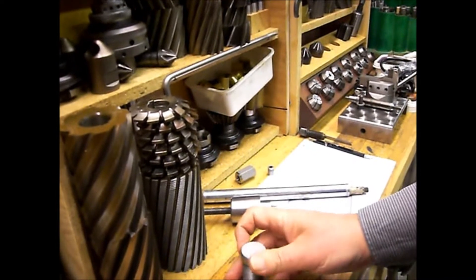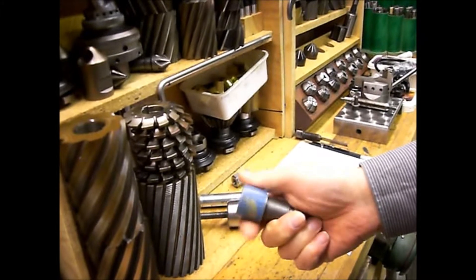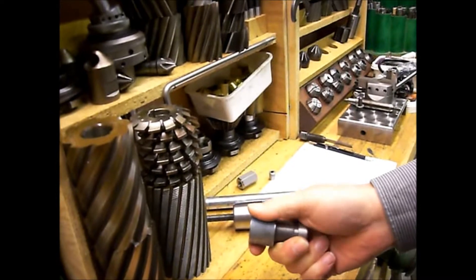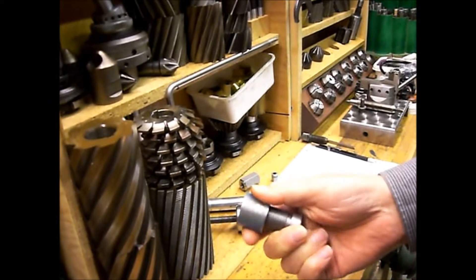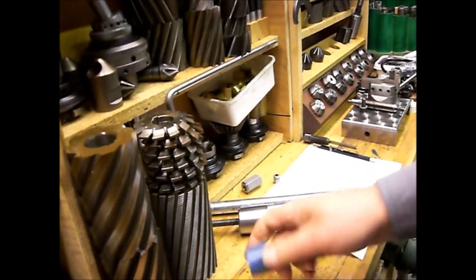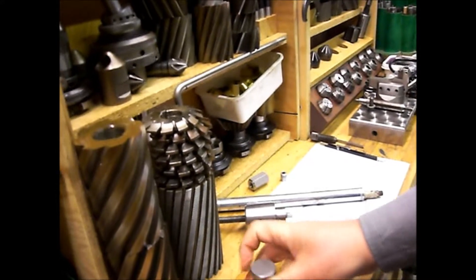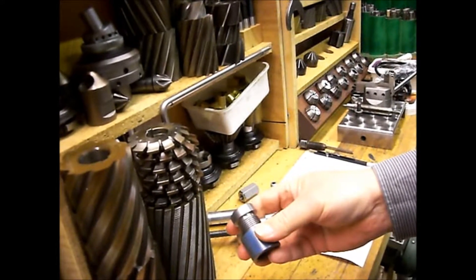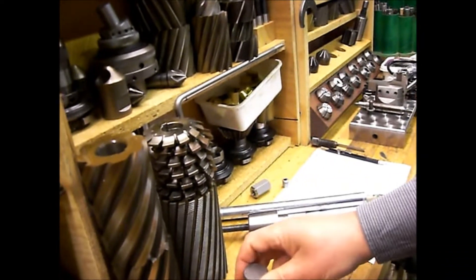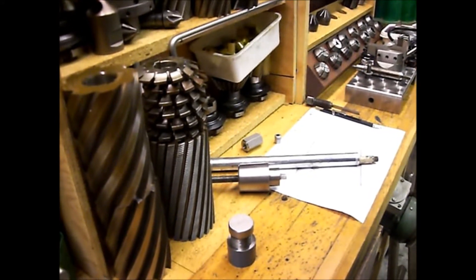I think it's very well, and it fits. I think it's class 2. First threading — I'm very satisfied with that. That's all, thank you.